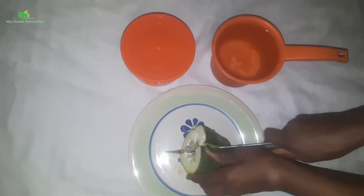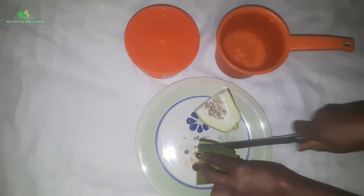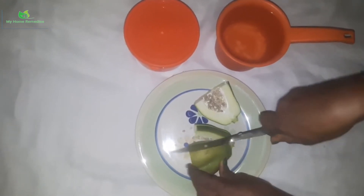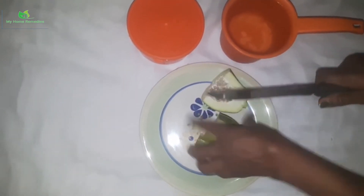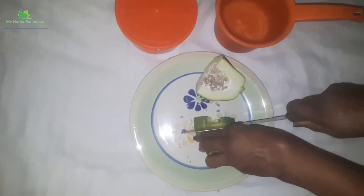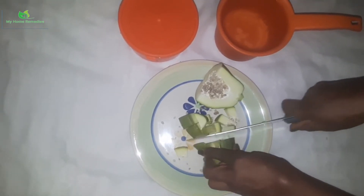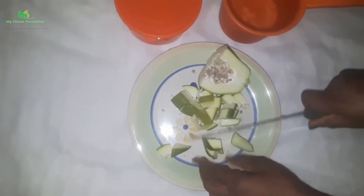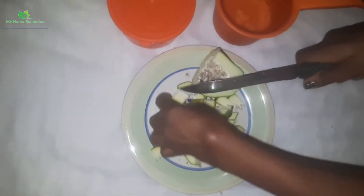What I do is cut it into two, and then I make sure I cut it into smaller bits — small pieces — because I want it to soak. I'm cutting it into smaller cubes, just about the size of sugar cubes. I join the pieces together and cut them down to that size.